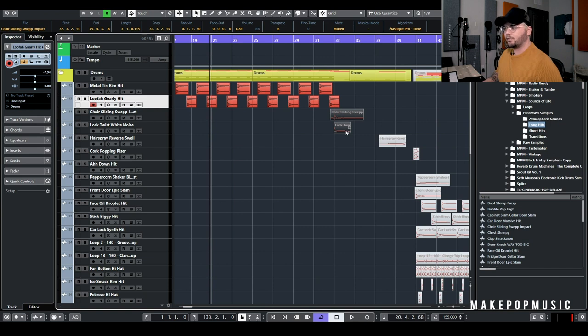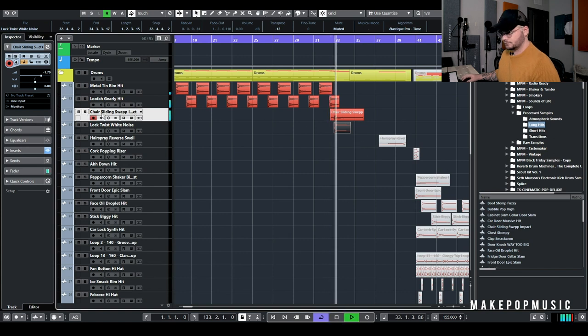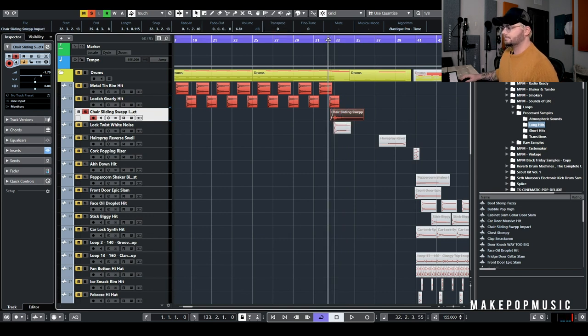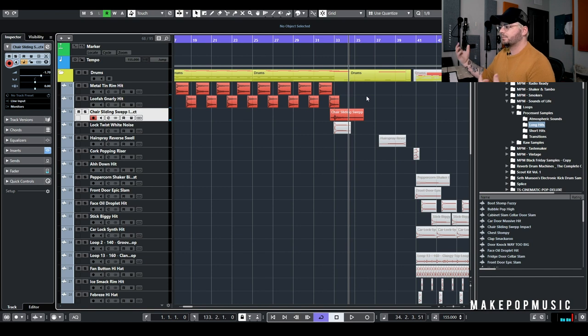I wanted to leave the verses pretty open and simple so I didn't do too much there. Going into the pre-chorus, I added this little sweep-down impact — that is just a chair sliding, and I processed it with some extra saturation and compression. I pitched it down six semitones. I love that sound; I just wanted it pitched down lower to be a little more vibey and fit in the song. I like sweeps that have a little bit of a build-up before they hit because it transitions nicely rather than just being a big reverbed kick drum hitting on the one.